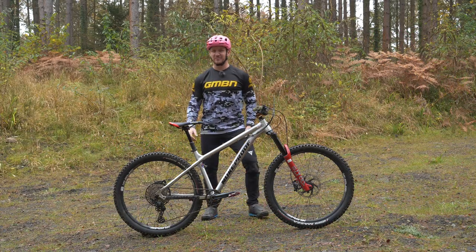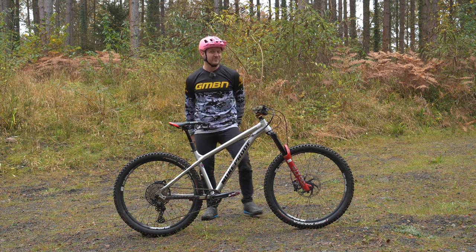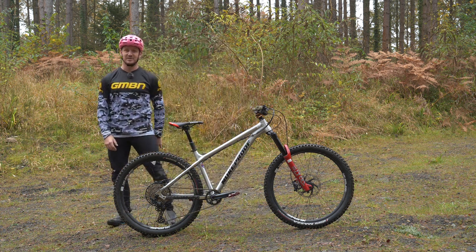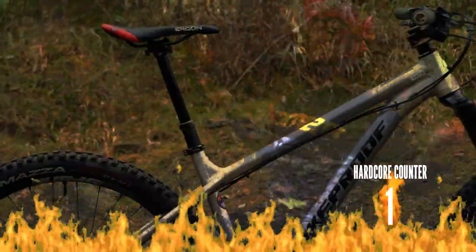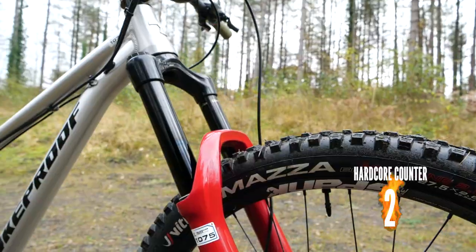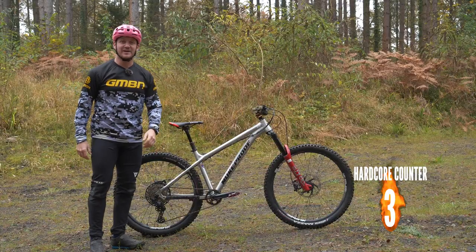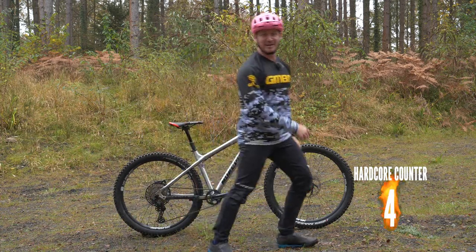Some of you may know I am a massive fan of the hardtail. I think this is the only bike you really need in your arsenal, in your garage, in your bedroom, in your living room, in your house. But what makes a hardcore hardtail? Well, you can turn your ordinary hardtail into a hardcore hardtail. I'll explain — all about hardcore, all coming up.